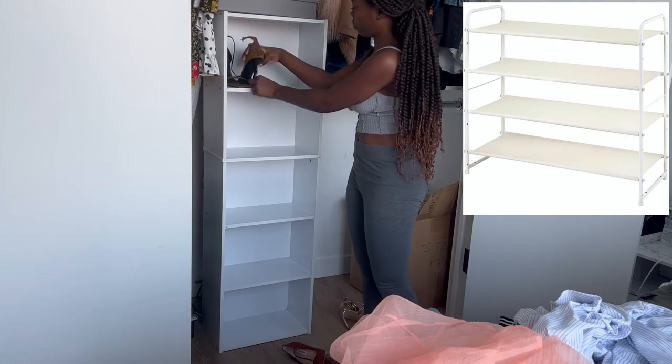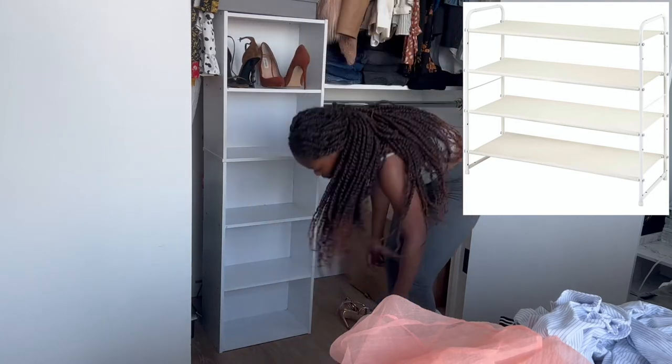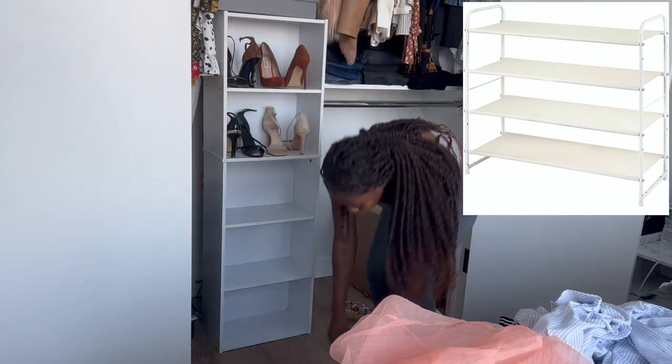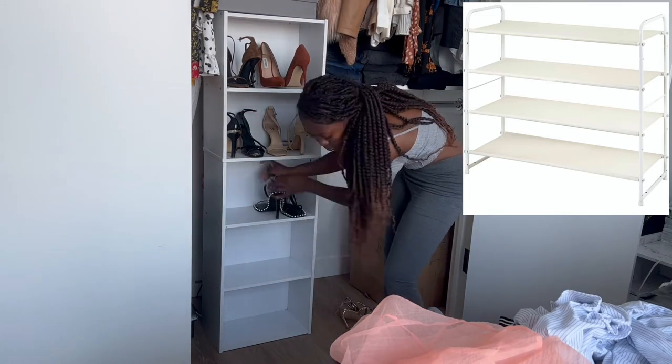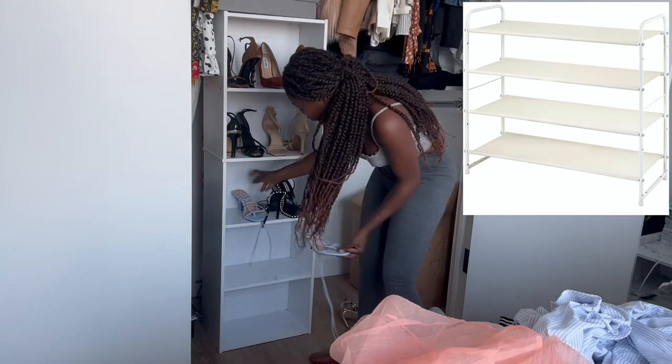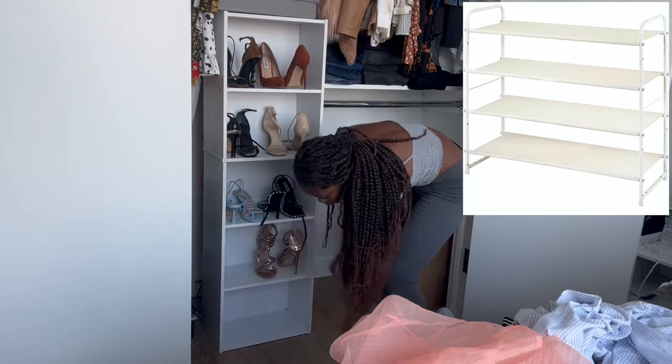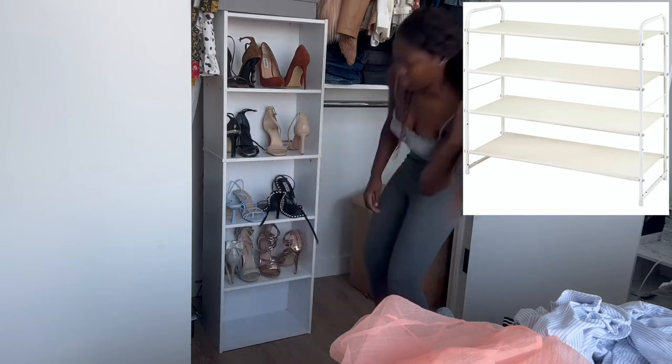This extra shoe rack you see on the side I actually got from Amazon, because this shelf right here was definitely not going to be enough for all my shoes and sandals. I don't have any footage of me putting it together because it arrived the next day, so you'll just see the finished product of me putting the rest of the shoes together.